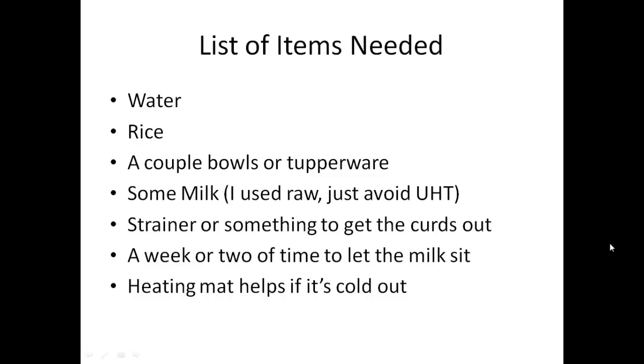The list of items you're going to need is really basic: water, rice of any kind — white, brown, whatever; I had some brown rice at my house, that's what I used, just the cheap store brand. A couple of bowls or Tupperware for straining, nothing has to be very special. Milk — I used raw, but just avoid the really high pasteurized stuff; normal organic milk or regular whole milk would be great. A strainer to get the curds out and a week or two of time to let the milk sit. In Colorado it was really cold, so a heating mat helps if it's cold out.